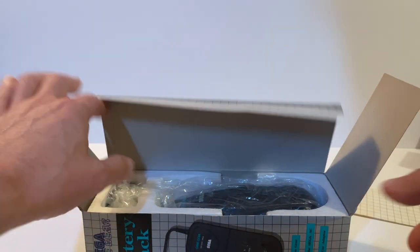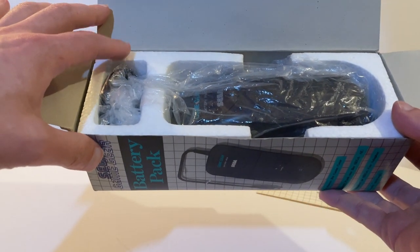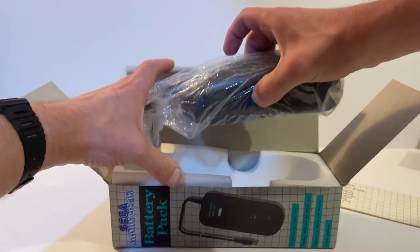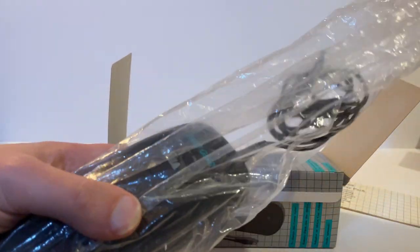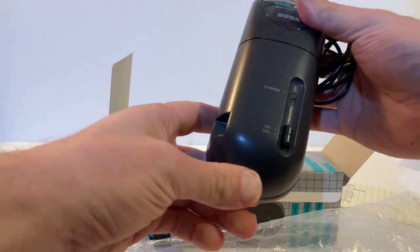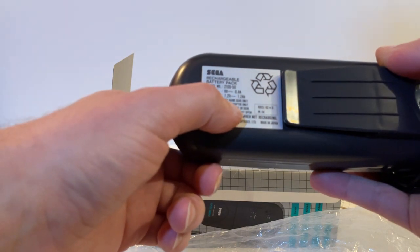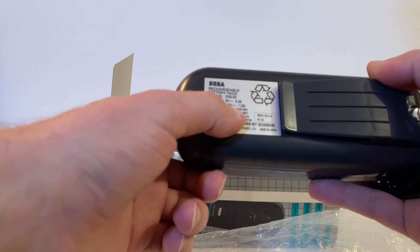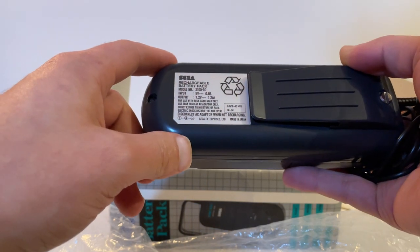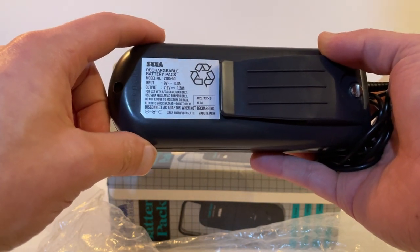These battery packs came in different types of inner packaging — this one has a styrofoam inner, though they also came with a cardboard inner. The battery pack itself is 9 volts input but only outputs 7.2 volts — though the Game Gear will run on less than nine volts. Having repaired a few of these, the original battery inside is a 1300 milliamp-hour cell. Many don't have much life left, but you can replace the battery inside to give them new life.